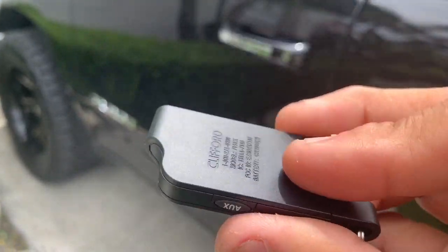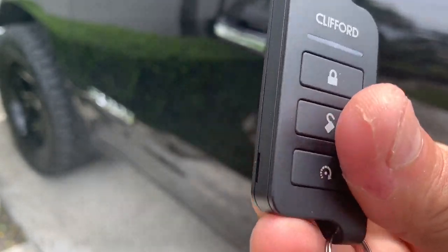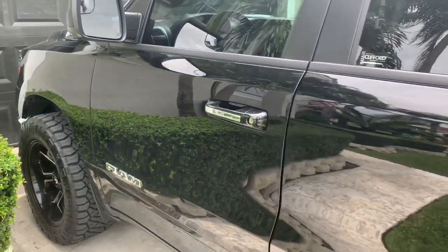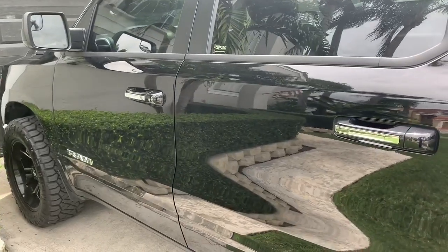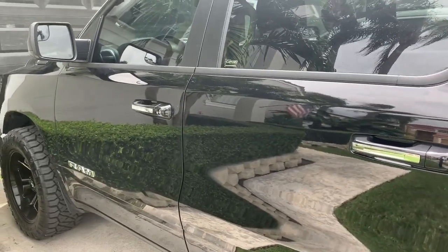This alarm was installed here in Miami, Florida by Auto Line Specialist on this 2019 Dodge Ram. We thank you for watching this video.